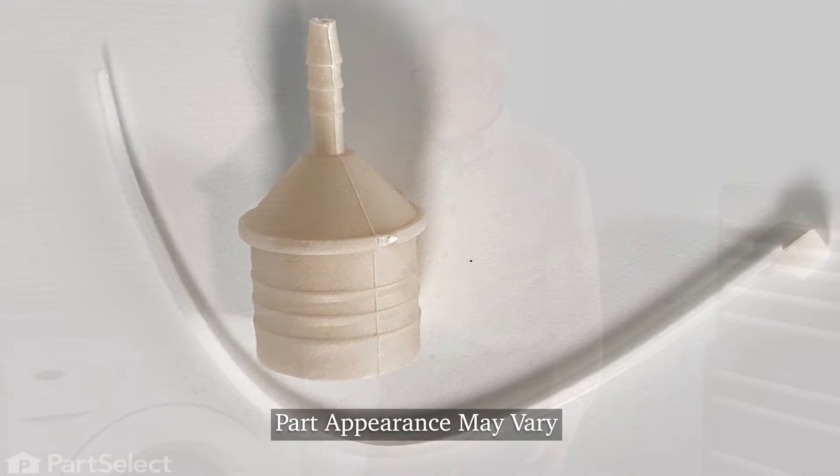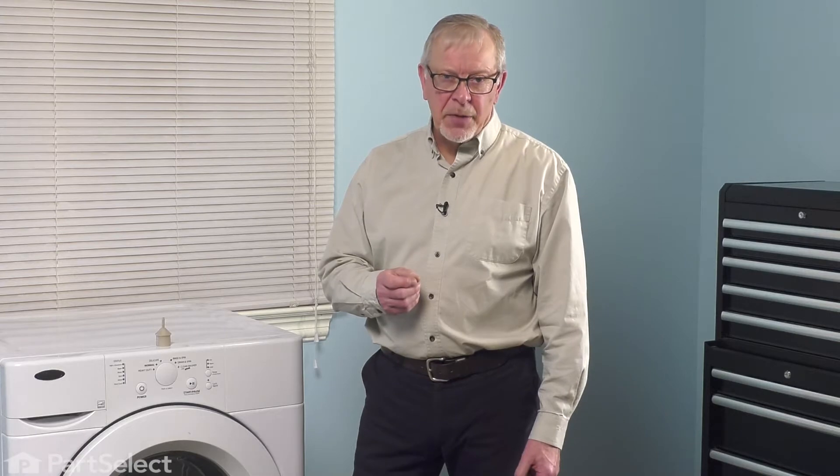Now, to replace this part, we will be working near some electrical circuits. The first thing we'll need to do is to disconnect power to the washer. Once we've done that, we can start the repair.